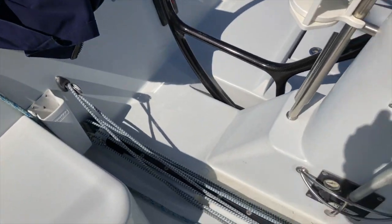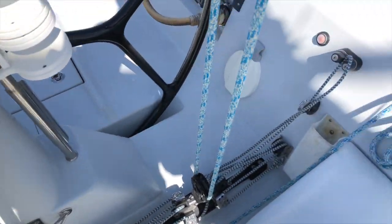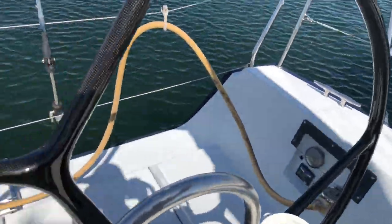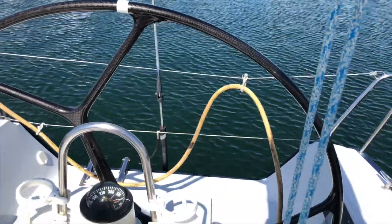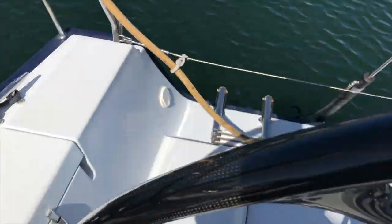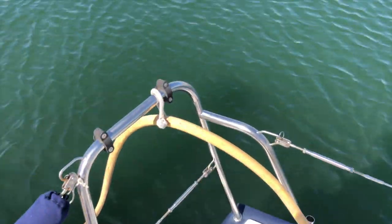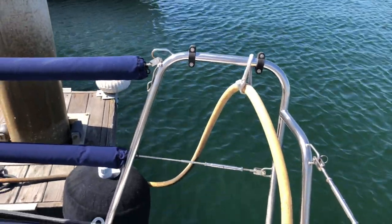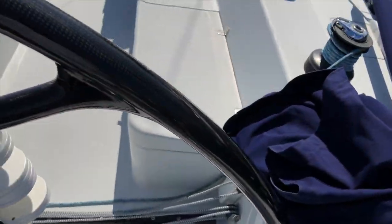Beautiful traveler setup here, and the running rigging is all in really nice shape. And look at this wheel — beautiful, oversized. We've got some removable cup holders, and there's a Switlik man overboard unit that will be mounted on the stern pulpit, currently stored in the lazarette.